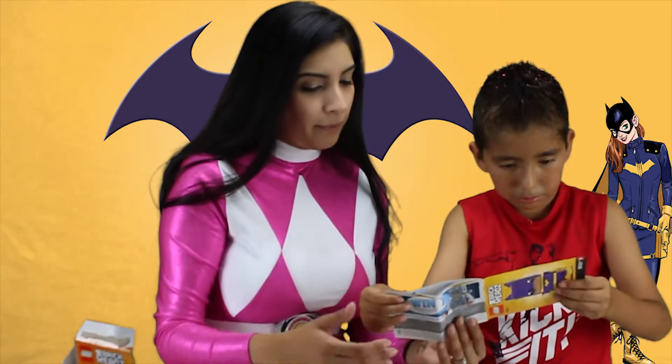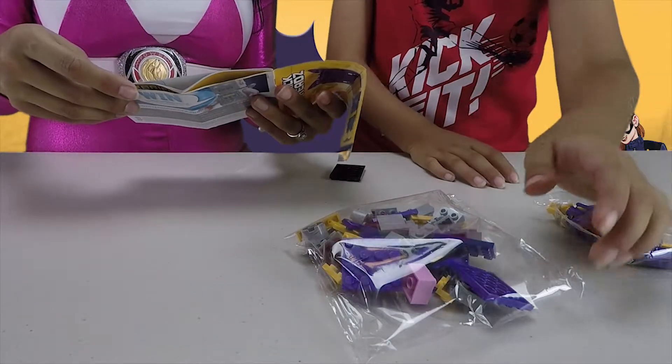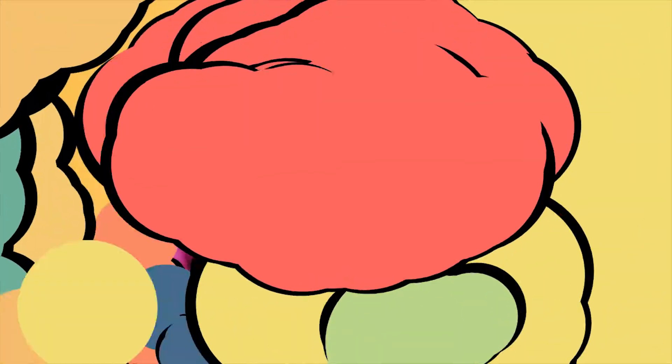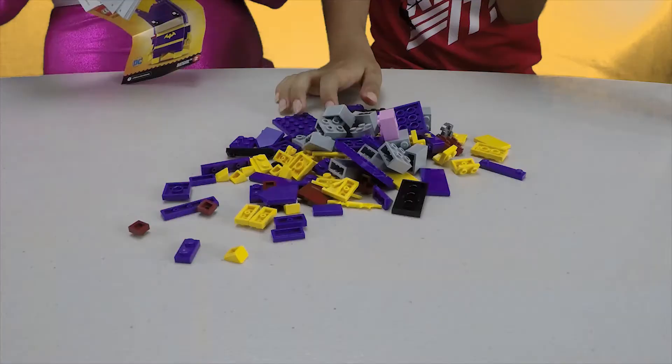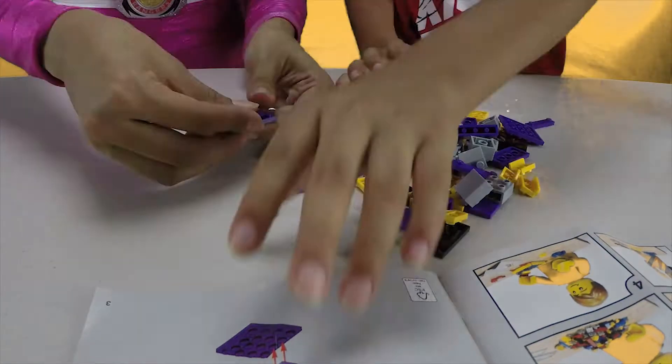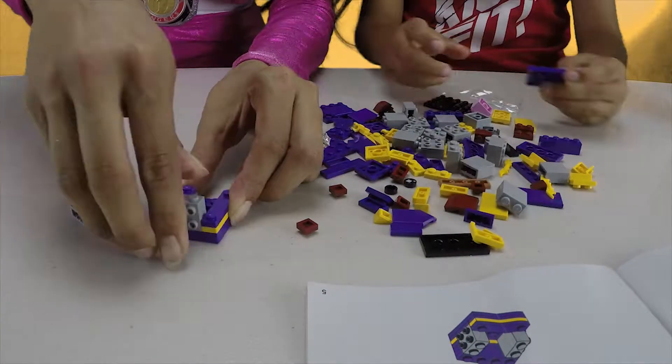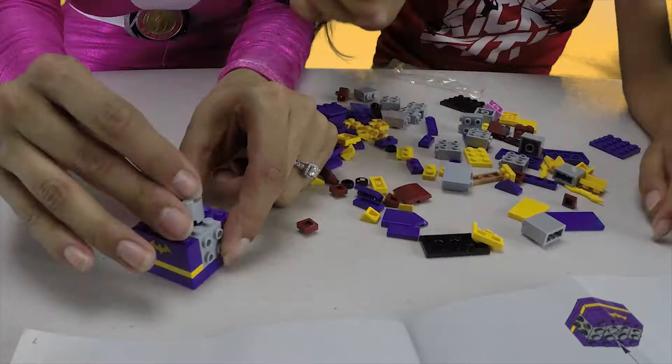First one... wait, wait, wait. So first we need this piece. We're going to do that, alright? Okay, so we're going to open the bags up and we're going to get right to it. So you'll see us in action. We'll be right back.